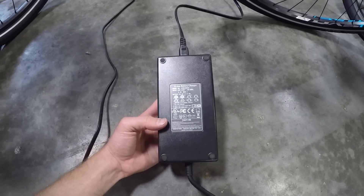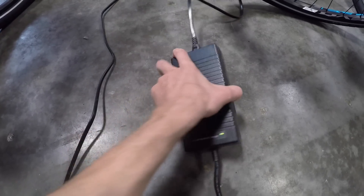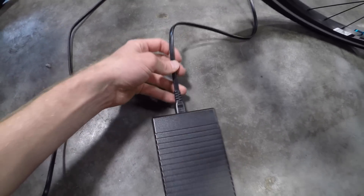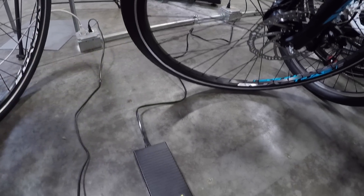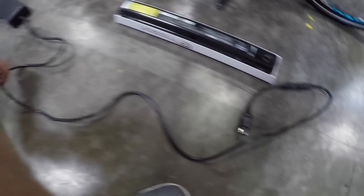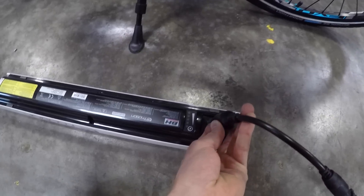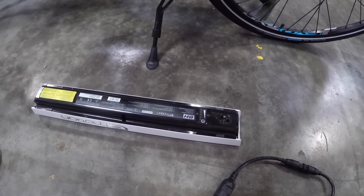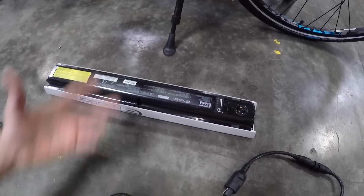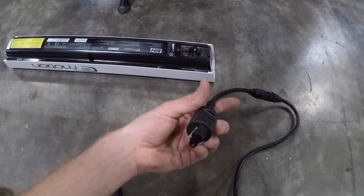This is the Easy Motion Evo charger — it works for any of the bikes, it's two amp output which is kind of standard. I like that you can unplug the wall side to make it a little bit cleaner if you're packing it in your backpack. It gives you a little extra length. We've got the end that plugs right into the battery pack. This is cool for if it's a really cold or really hot day and you want to bring the battery inside, or maybe you're charging at work.